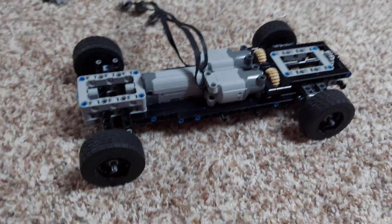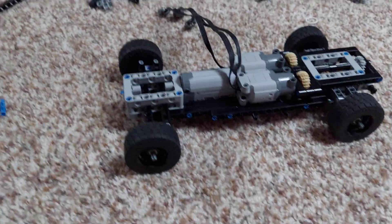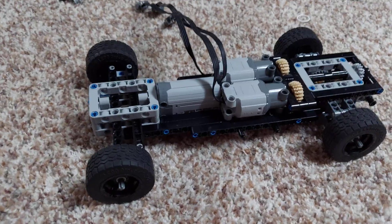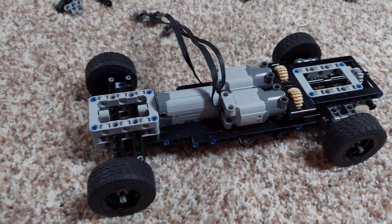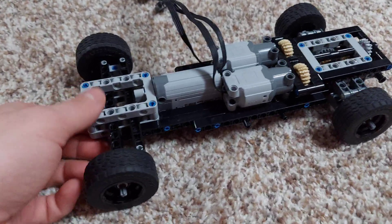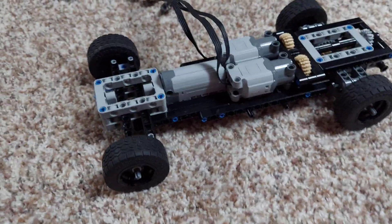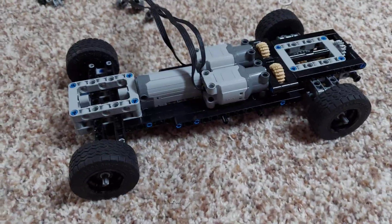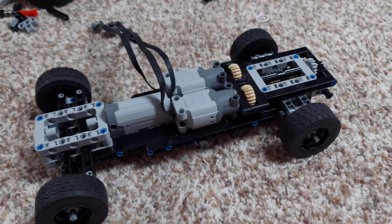Today I'm going to be showing you how to build an RC chassis. This is the most basic, and this is what you guys really need to learn. Everyone wants step-by-step instructions on what people need to learn to build RC cars for themselves. So this is my process on how I build RC cars.